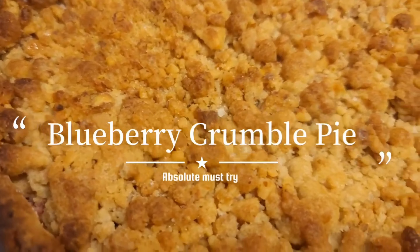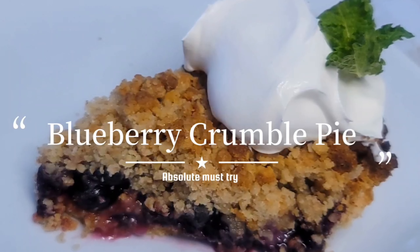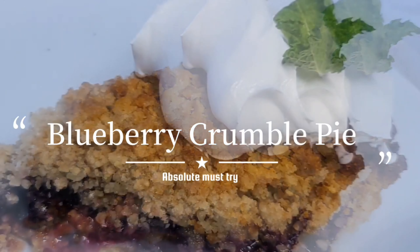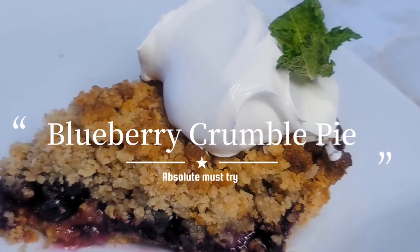You can serve this with ice cream or whipped cream — your choice! If you have not subscribed to my channel yet, please do so. If you're already here, thank you so very much for your support. Enjoy — bye bye!